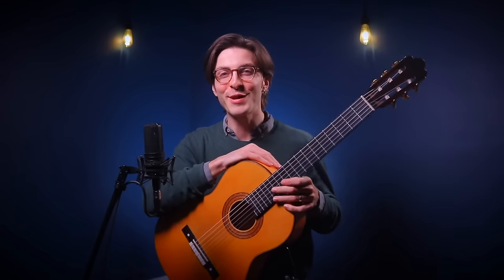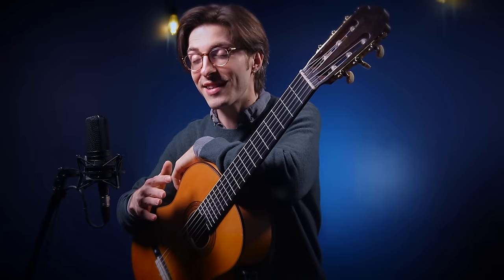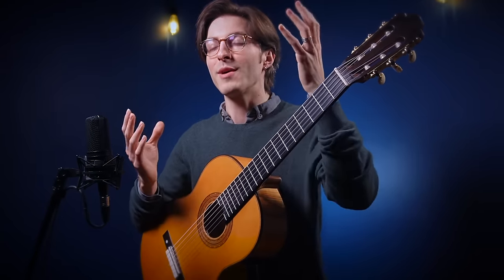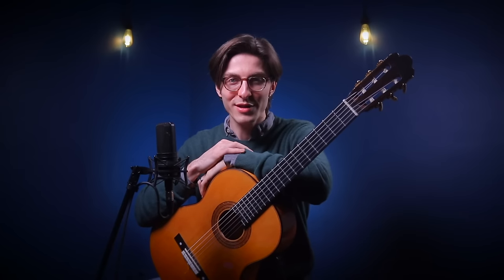Hey friends, welcome back for another guitar tip. Today's tip is a great way for guitarists playing in any style to open your mind up to new possibilities on the instrument. Today is all about using alternate tunings on the guitar.